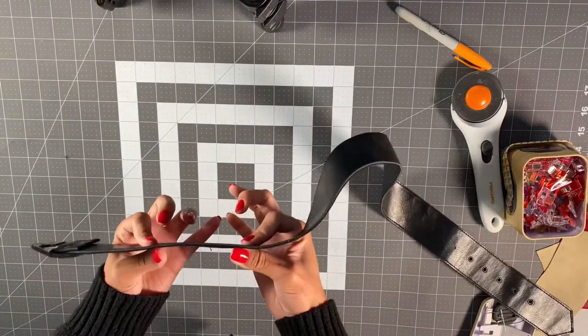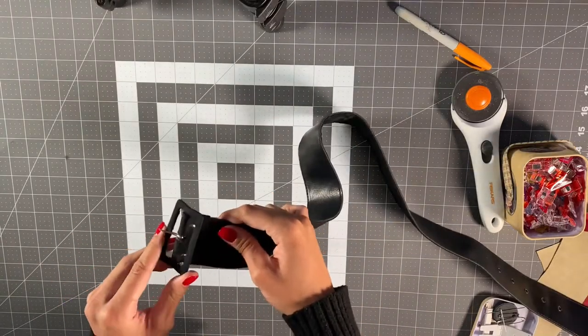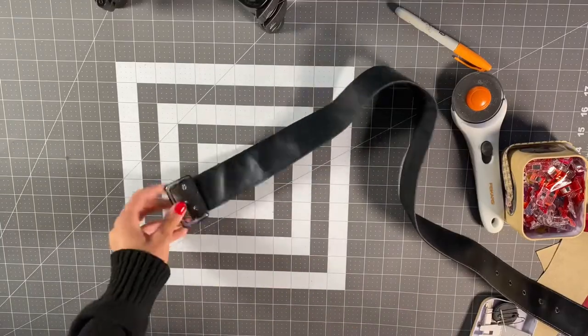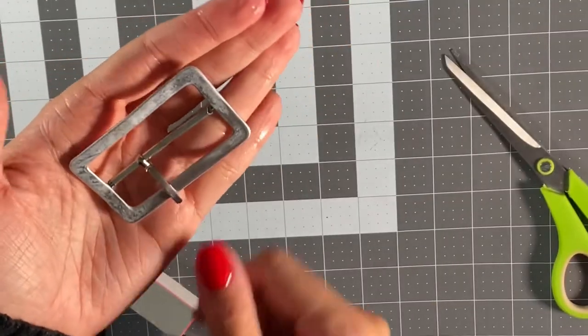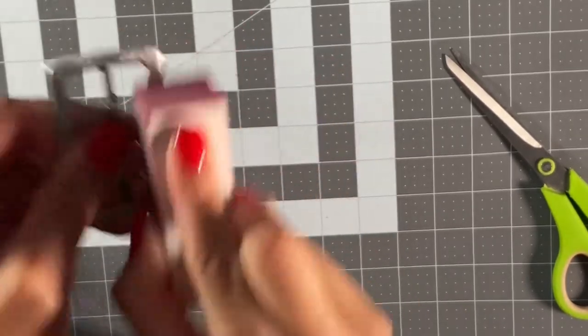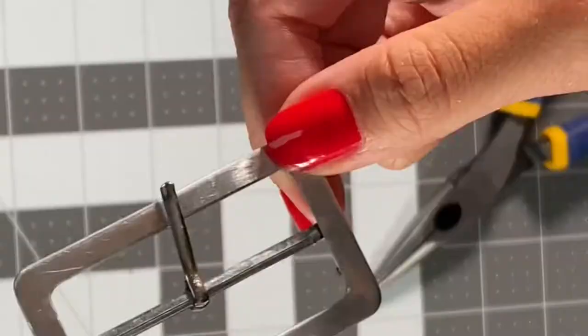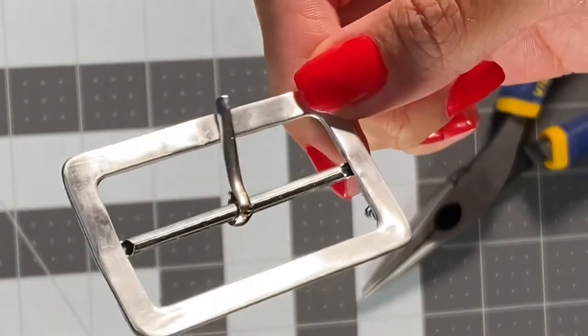Moving on to my belt — I'm taking this old belt I have but it's too thick so I can't use it, but I am going to be using the belt buckle and putting it on a new belt that I make. Once I get the buckle removed, it has some glue residue, so I'm just taking this old nail file and sanding and buffing that away. Once I finish, it's going to look all nice and shiny.